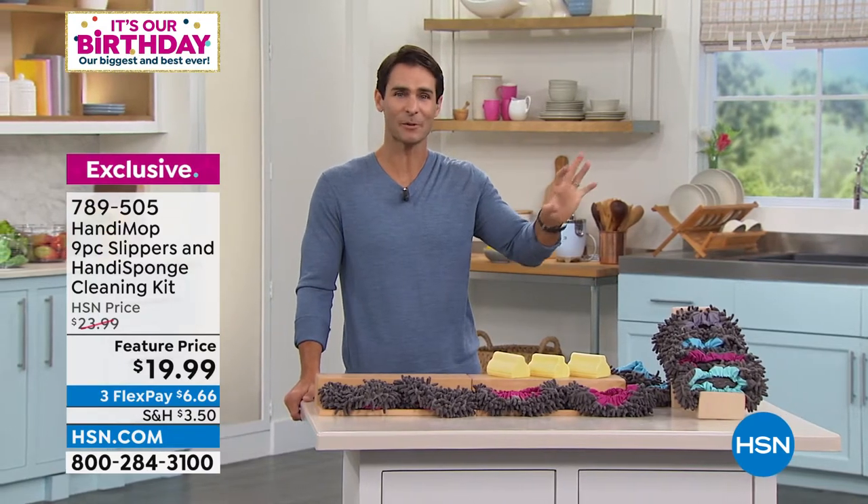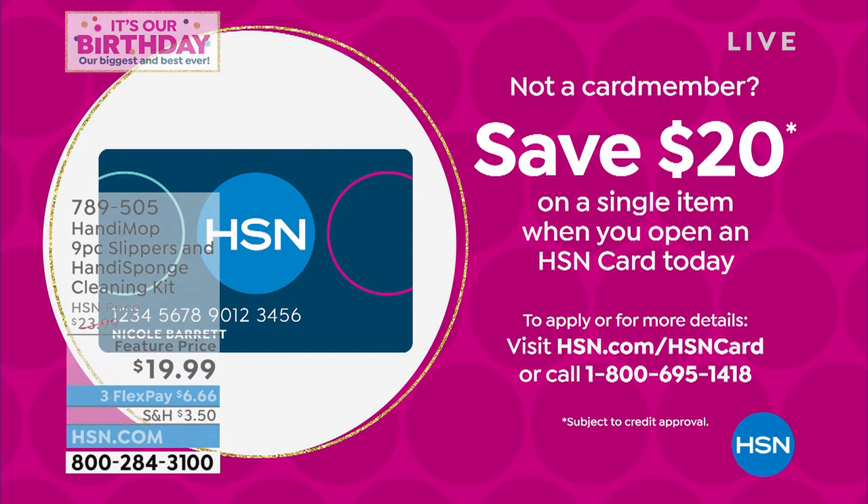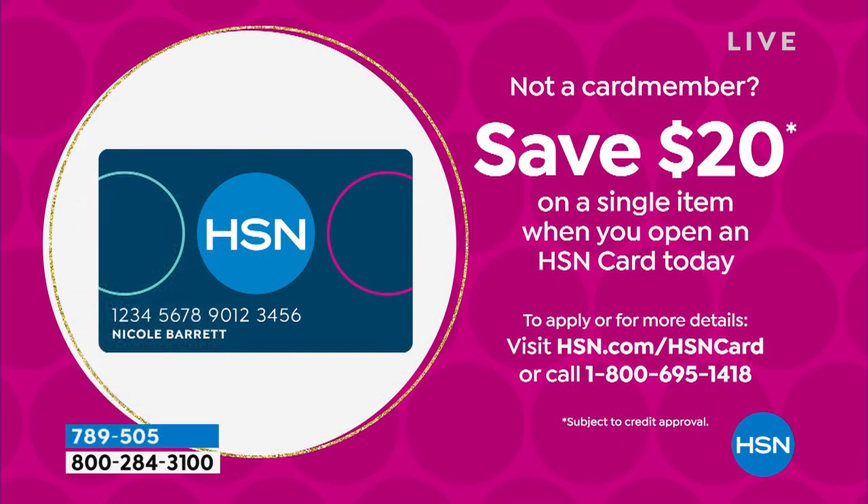If you don't have the HSN card, you can pretty much get this set for close to free because we're giving you 20% off your first single-item purchase with a new HSN card.